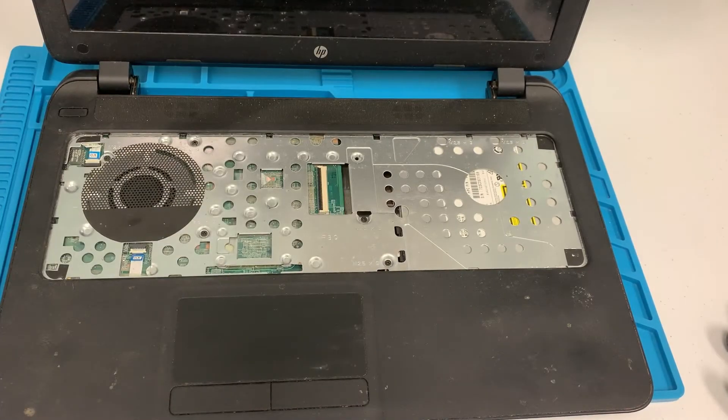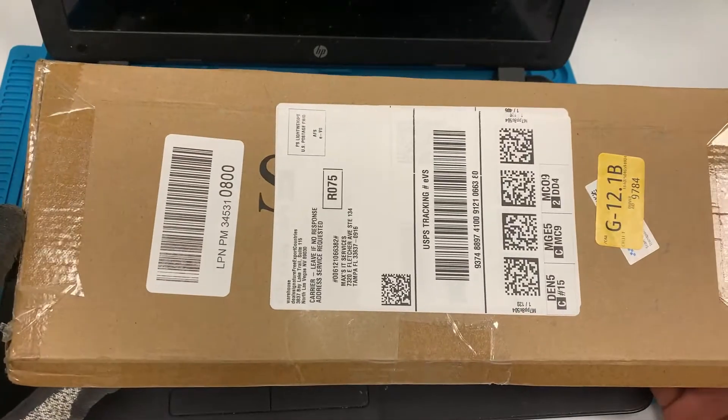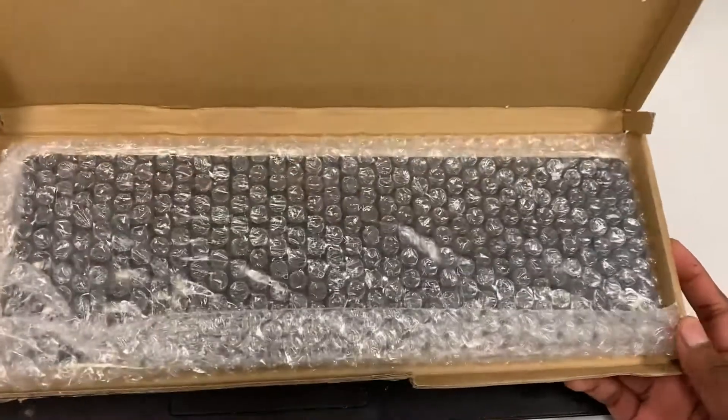Now let's get our replacement keyboard. You can find these keyboards on Amazon, eBay, wherever you get your parts. As you can see, it's brand new, so we'll go ahead and take that out.